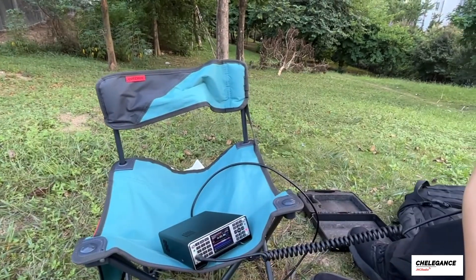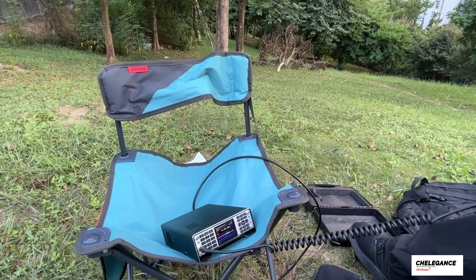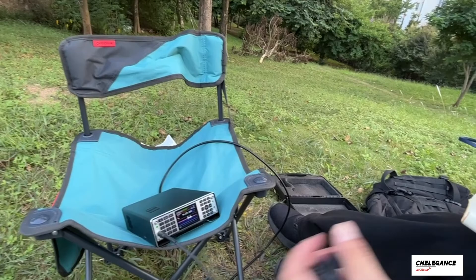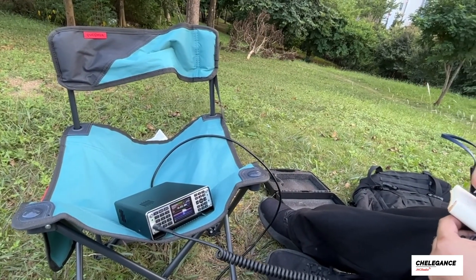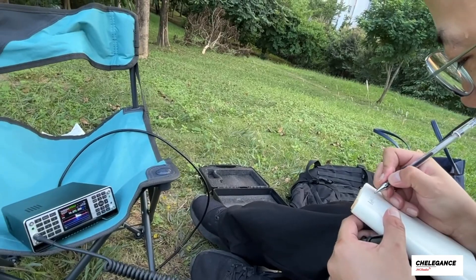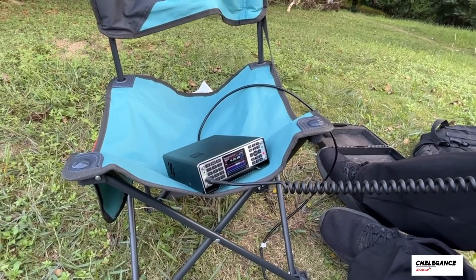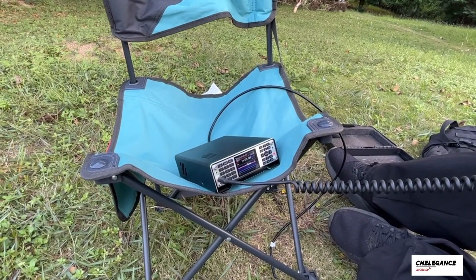Secure, secure — this is Bravo Delta 7 Lima Lima Yankee, Bravo Delta 7 Lima Lima Yankee. QSL, bye.